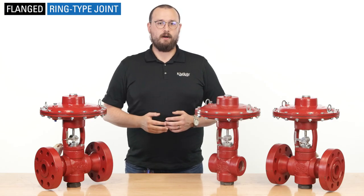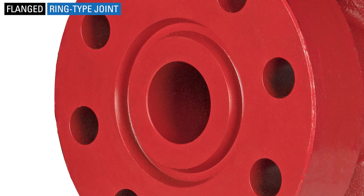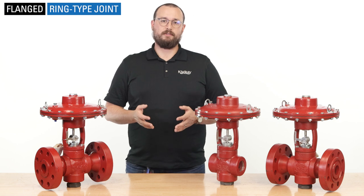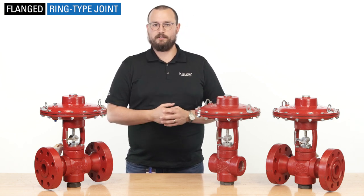A ring-type joint flanged valve will have a similar raised gasket face, but also with a ring groove machined into the face for a steel or hard metal ring gasket. RTJ flanges are typically used for more severe applications with very high pressures and/or high temperature systems.